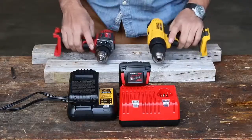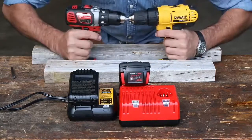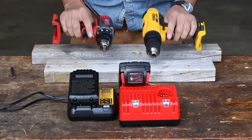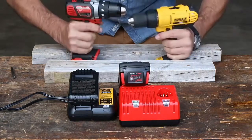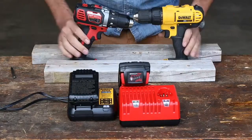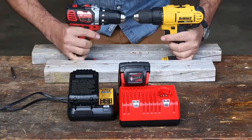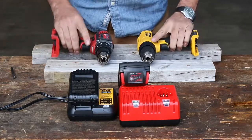If you remember the torture test on the cheaper Amazon drills, I had a hard time holding them — they had so much torque. These are way, way more powerful and I don't think I have the strength to hold them. So I've screwed two two-by-fours down to the workbench to help keep them from spinning on me and to put less strain on my arms.